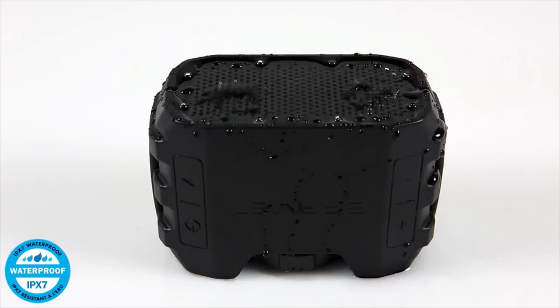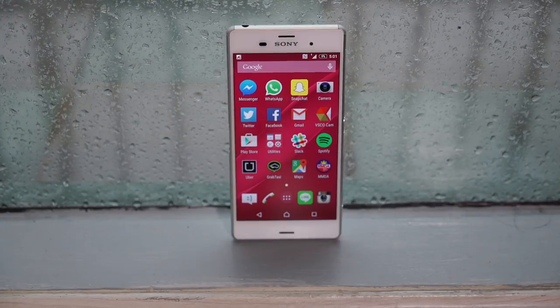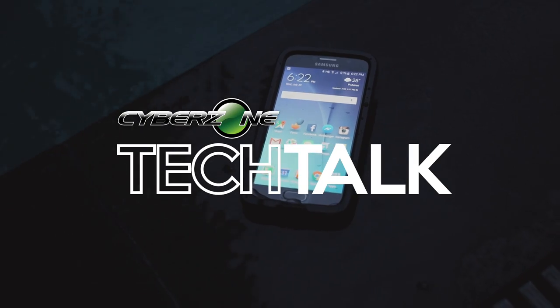It's that time of the year for hi-tech rain gear! The rainy season is here. Water can be dangerous to your devices — it can seep into cracks, ruin displays, and fry your precious hardware. But you can't put your gadgets into hiding until the wet season is over.